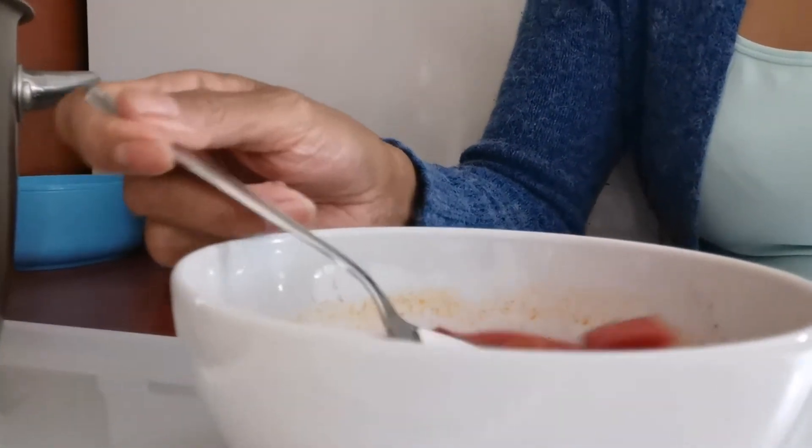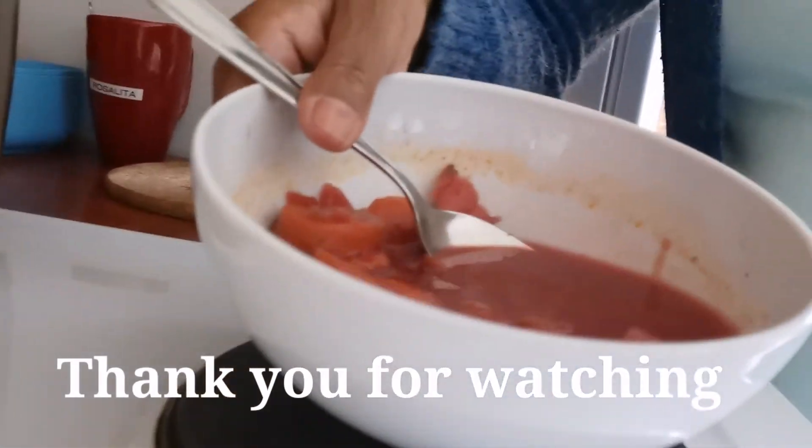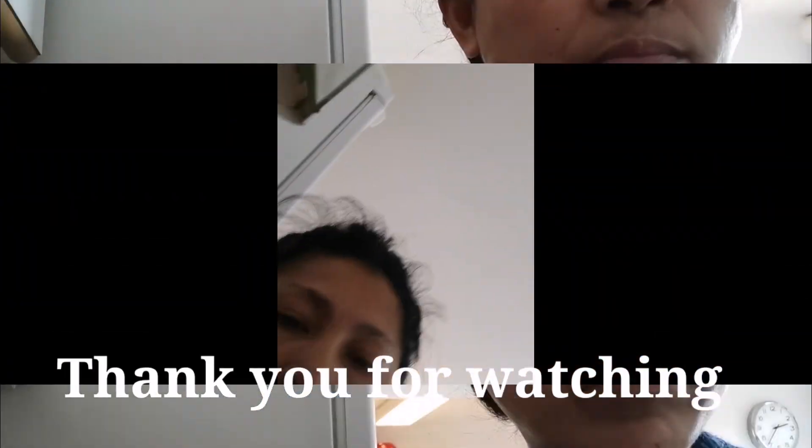Very delicious. And this is the spicy rhubarb sour — very good texture, very healthy soup. I hope you like my new video, guys. Thank you.